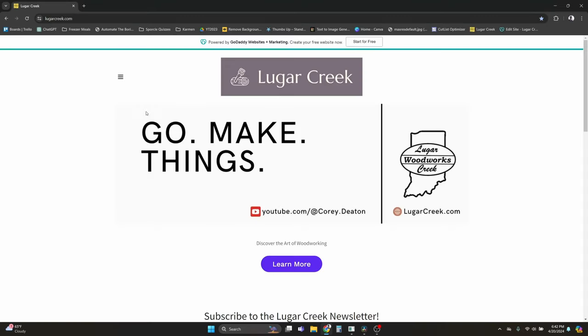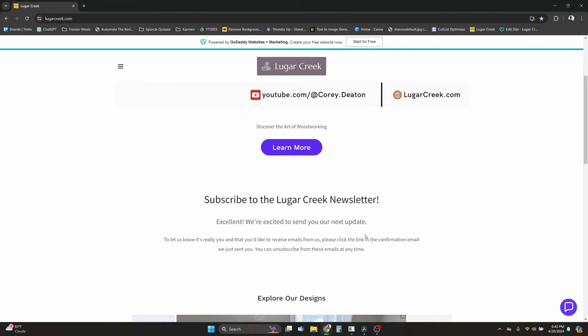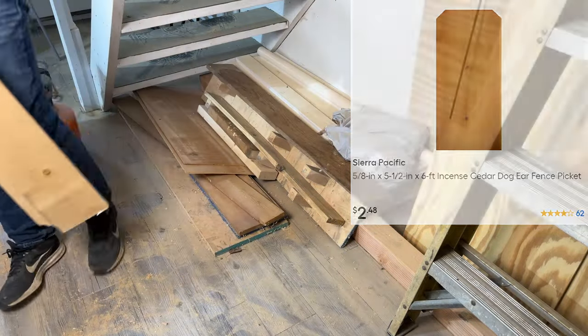If you're interested in free plans, be sure to follow the link in the description to sign up for the Luger Creek Woodworks newsletter. After signing up, you'll get the plans sent directly to your email. This planter is going to use three and a half fence pickets of material. I'm using cedar pickets, so the total cost will come out to around $10 each.